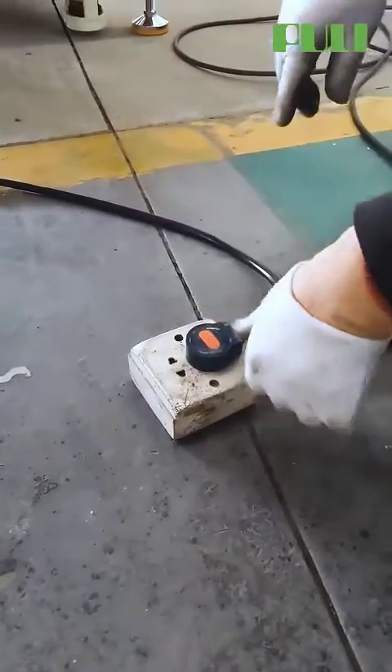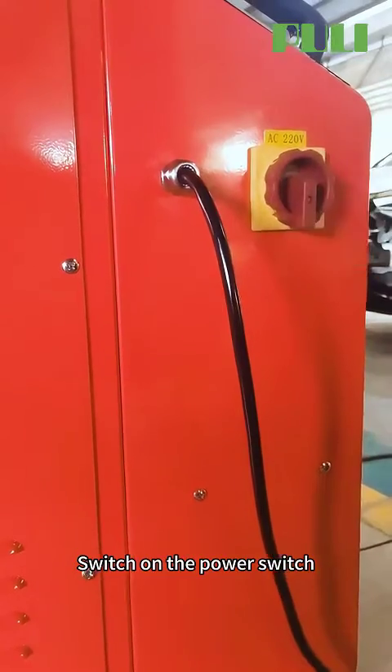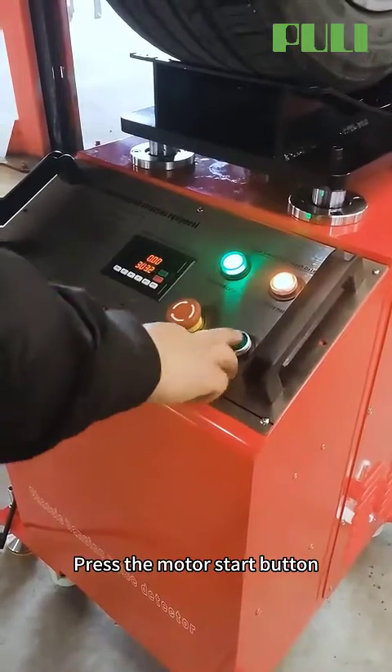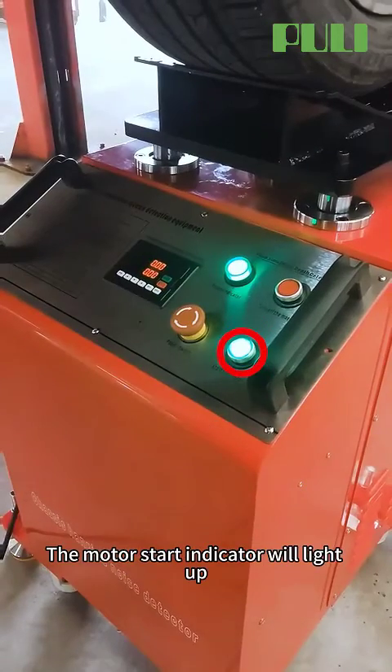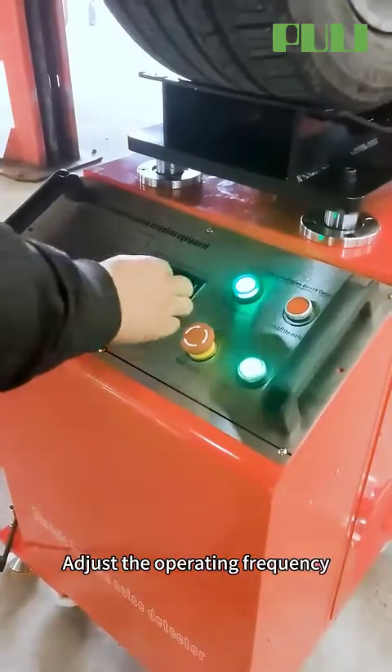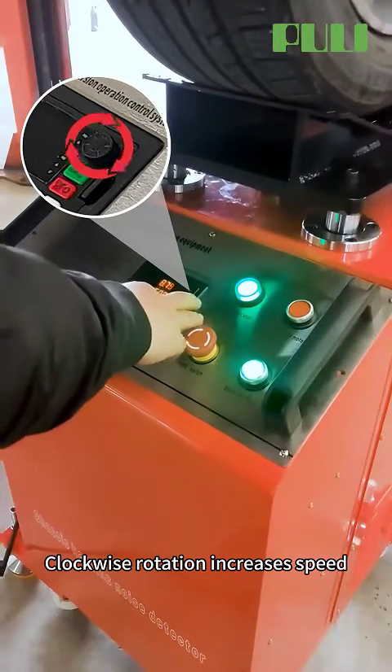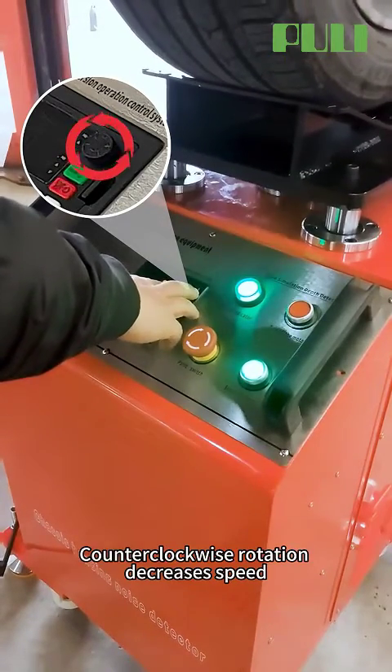Power on by switching on the power switch. The power indicator on the console will light up. Press the motor start button and the motor start indicator will light up. Adjust the operating frequency — clockwise rotation increases speed, counterclockwise rotation decreases speed.